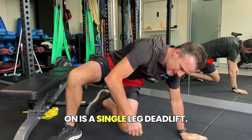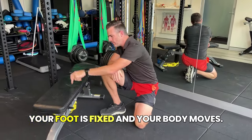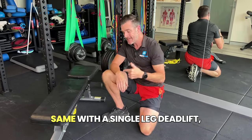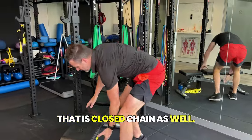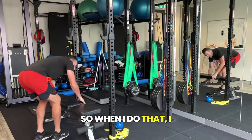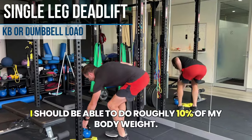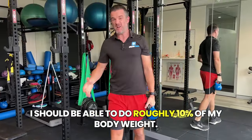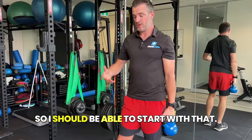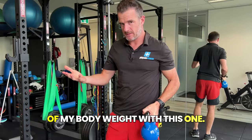The second thing I want you to work on is a single-leg deadlift. That's a closed chain, meaning your foot is fixed and your body moves. Same with a single-leg deadlift — that is closed chain as well. I want a weight that's decent enough. You should be able to do roughly 10% of your body weight to start. So at 80 kilos, that's 8 kilos — 10% of body weight.